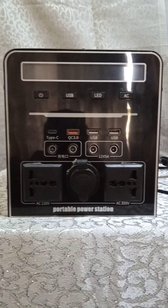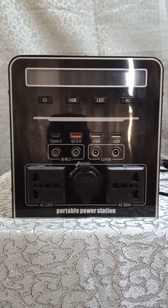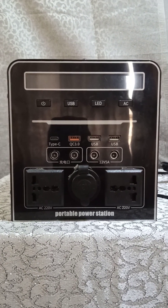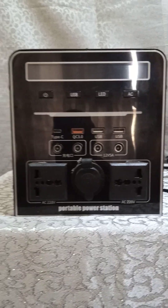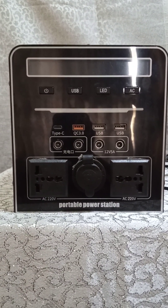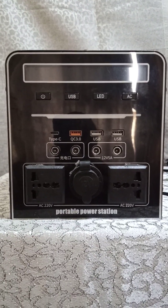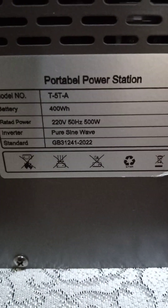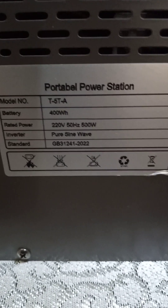I asked him a few questions which he wasn't able to answer, so when he kept on complaining we sent someone to his location after agreeing on the terms. On getting there we realized that he has this power station which is just 500 watts and the lithium battery size is about 400 watt-hours. The rated power is 500 watts and it's pure sine wave as you can see.